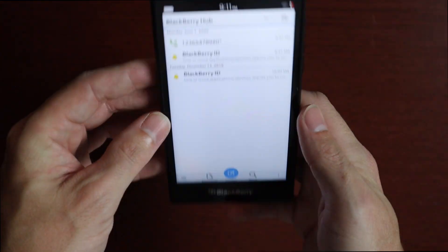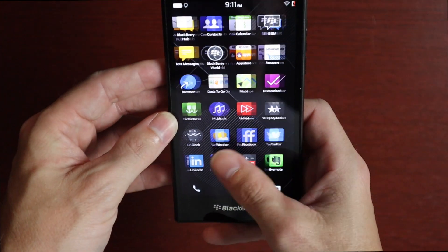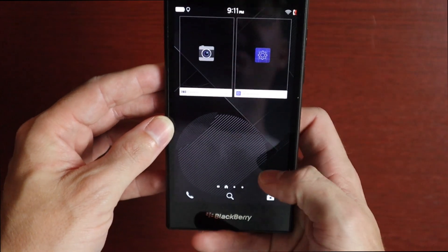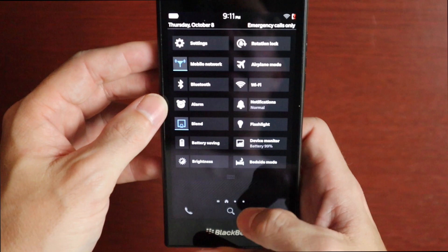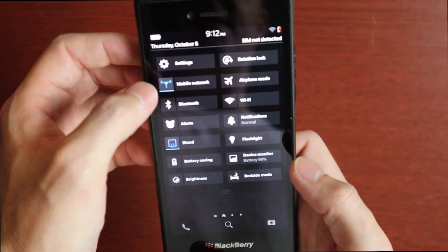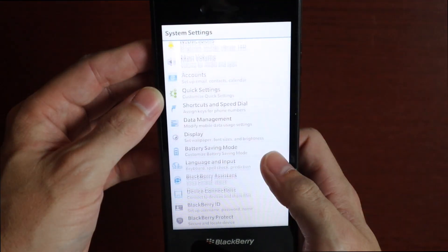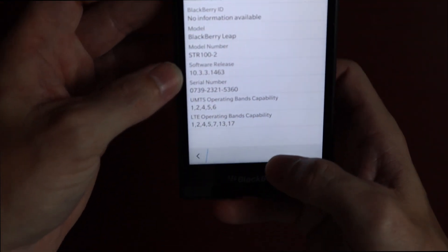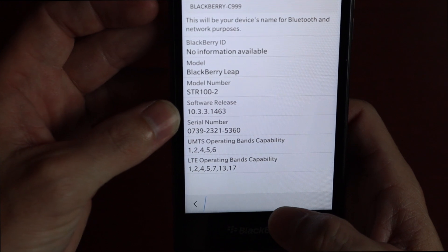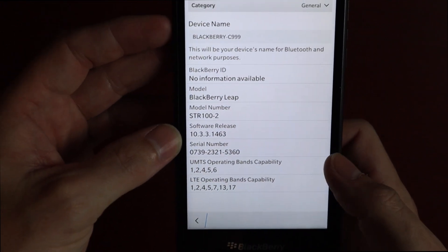Hopefully this is how it came out of the box — it was not in a setup mode or anything like that. This is how it looks here. The screen looks really nice, as it should — it's a 720p screen, nothing to write home about. We have BlackBerry OS 10, specifically version 10.3.3.1463.